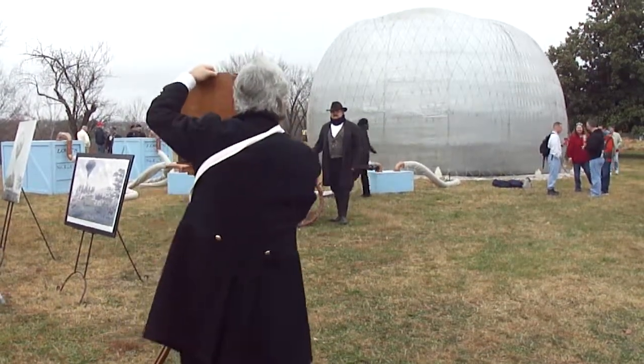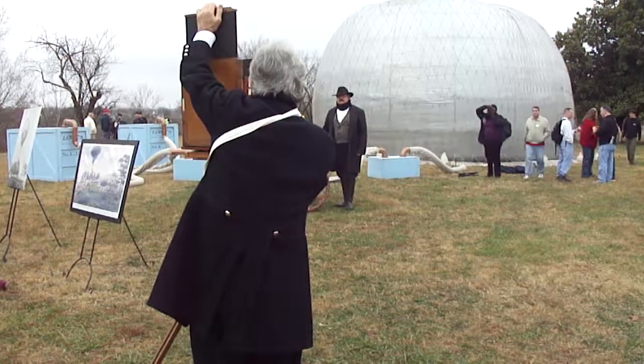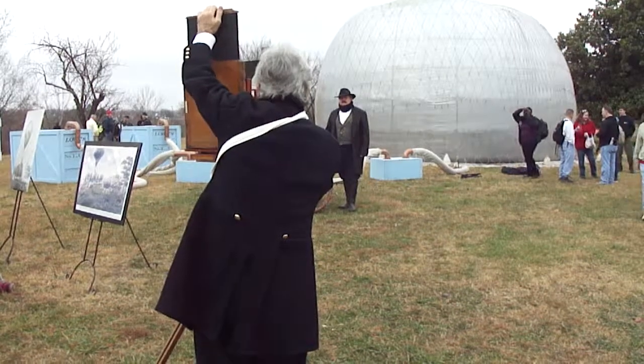Professor Lowe, ready to count for the image, sir? Okay, perfectly still. Thank you very much.